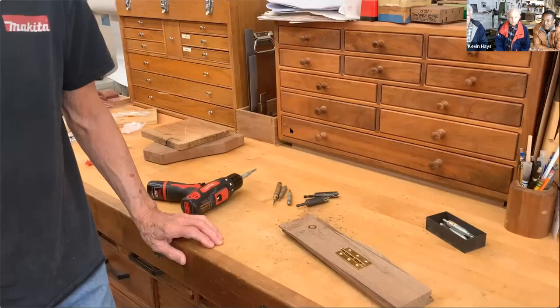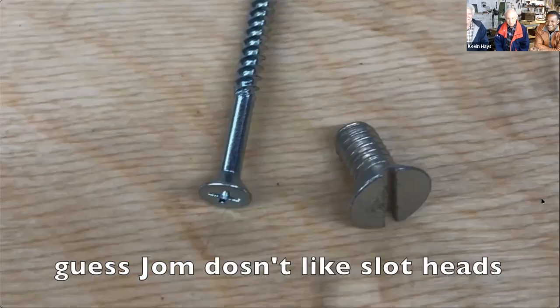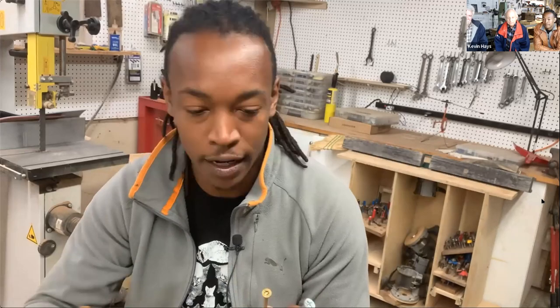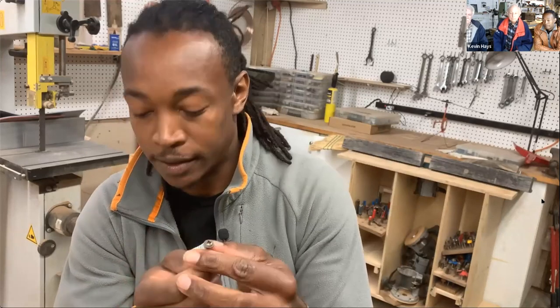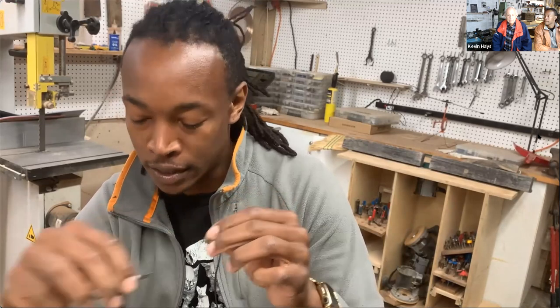We're going to start with the two most common types of fasteners: the Phillips and the flathead, also called slot fasteners. The Phillips is the most common and most useful, but it's not necessarily the best for fine woodworking. At your local hardware store you'll see other options like the star — actually called the Torx — and the square bit, known as the Robertson bit. Many screws will accept both Phillips and Robertson bits, which is ideal if you can't find the bit.